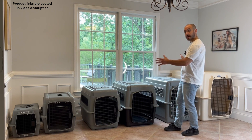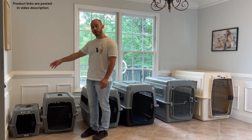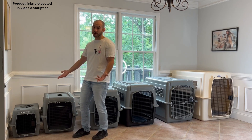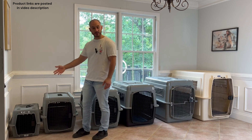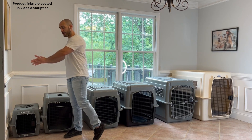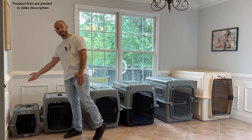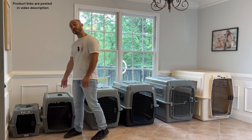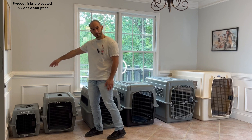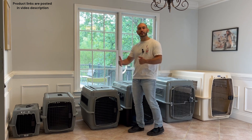Let's talk about quick size recommendations before we wrap up. These two we'll consider small dog crates — maybe we're starting our puppy in these, or our dog is just going to be a small dog full grown, like a little Yorkie. The 21-inch crate — meaning 21 inches from front to back — is typically for dogs up to 15 pounds. The 28-inch crate is usually for dogs between 15 and 30 pounds.